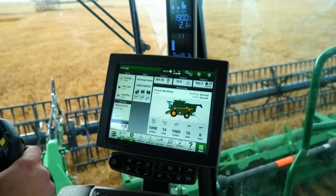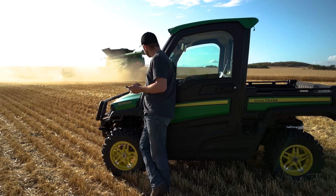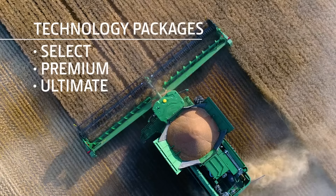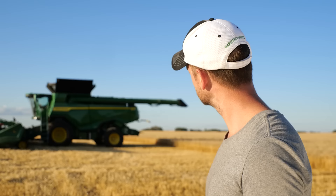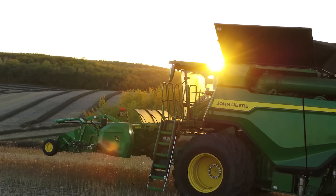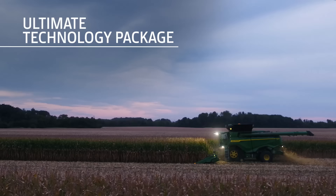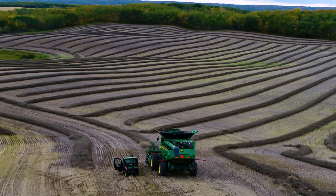When it comes to technology, every X9 combine comes standard with JDLink Connect and five years of connected service, making it easy to share agronomic data and enable machine-to-machine communication. You can also choose one of three technology packages. The select package includes the integrated Starfire 6000 receiver, a Generation 4 4600 Command Center display, Auto-Track guidance, documentation, Harvest Smart, and is Connect Mobile ready. The premium package adds premium activations for the display and active terrain adjustment. The ultimate package includes everything in the select and premium packages, plus Automation 3.0 activation and the Combine Advisor Technology Package.